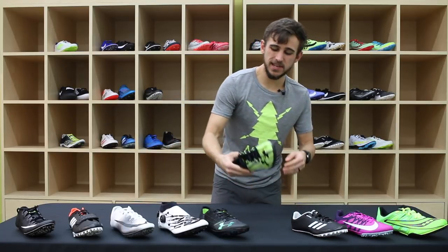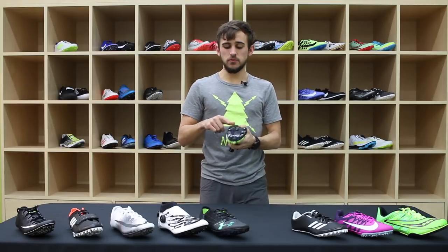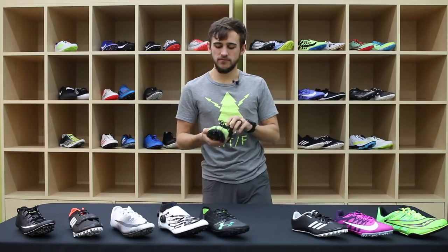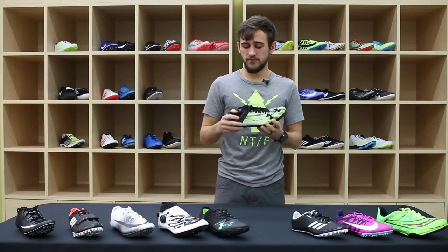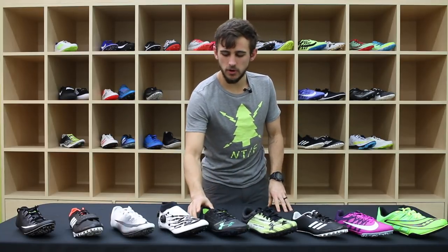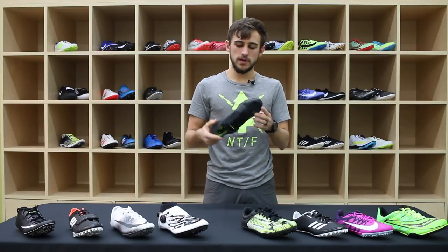In that same category, we have the Under Armour Kick Sprint, which again has a three-quarter length spike plate opposed to a half like the Rival and the Spitfire. It's got a nice wide toe box and fits a lot of different feet very well.